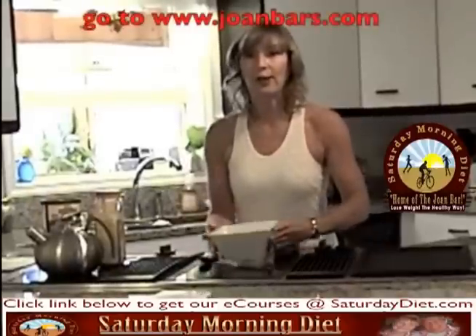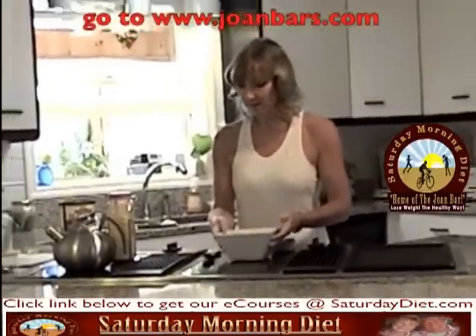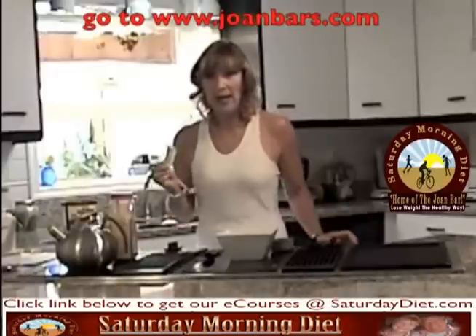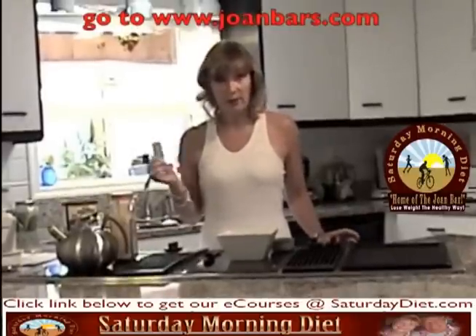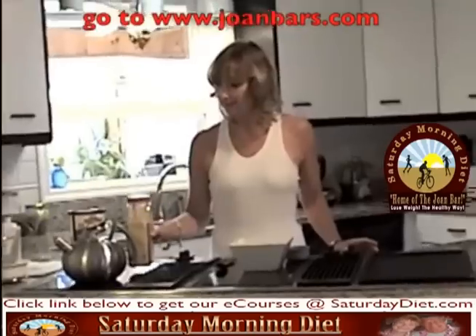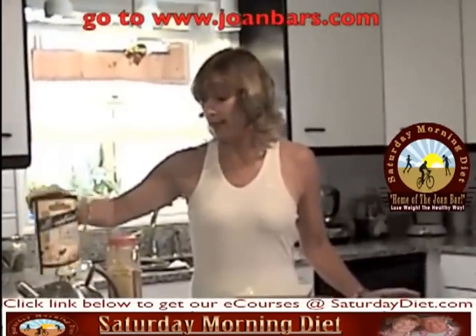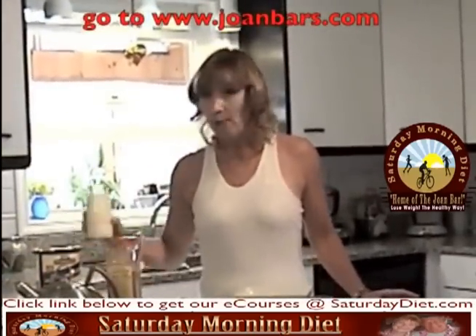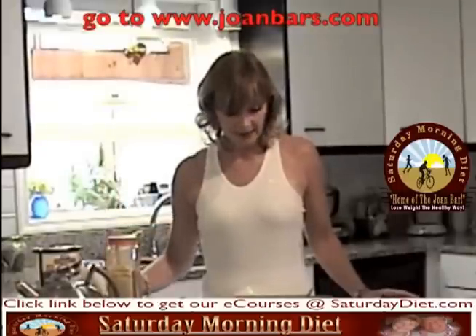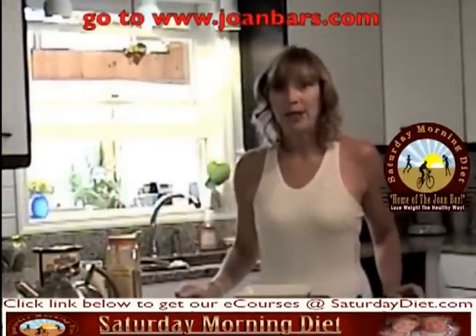What you need to start with is a big deep bowl so that it doesn't boil over in the microwave. You need a package of artificial sweetener, whichever kind you like, a quarter teaspoon cinnamon, a quarter cup whole grain oats, milk to your taste, and a cup of water, and then we can begin.